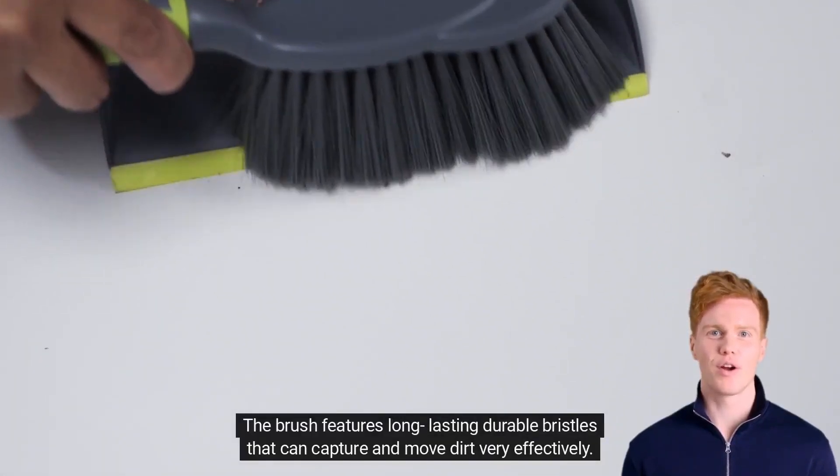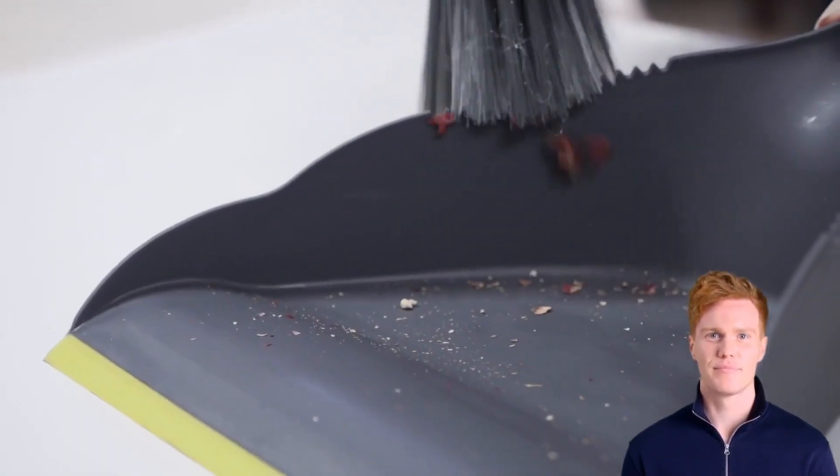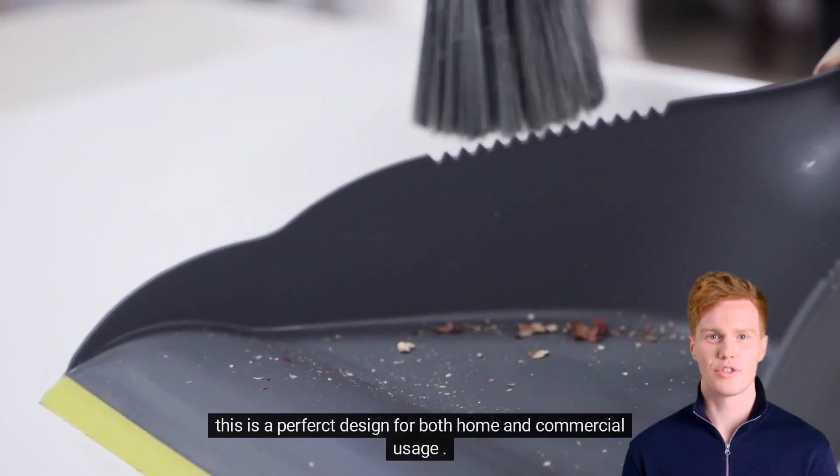The brush features long-lasting durable bristles that can capture and move dirt very effectively. This is a perfect design for both home and commercial usage.